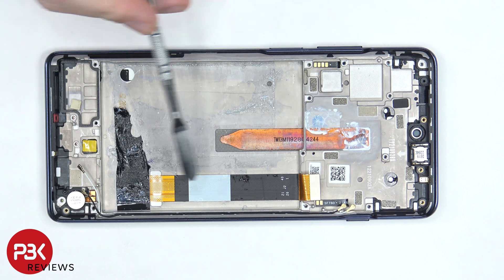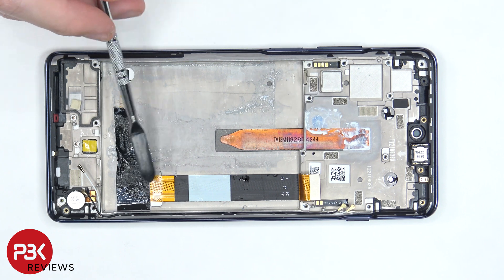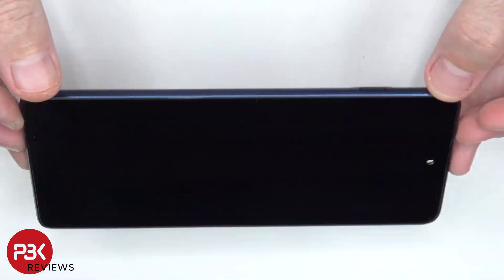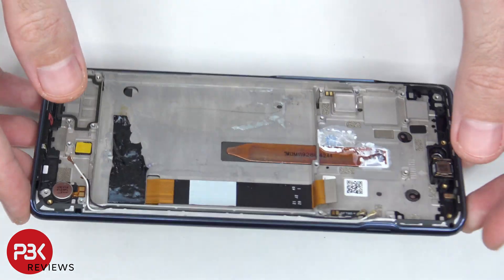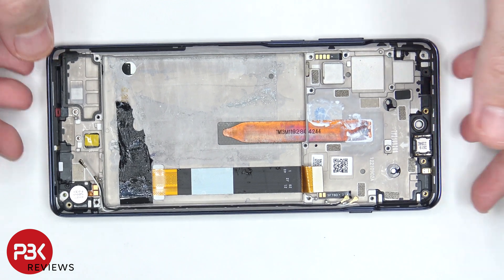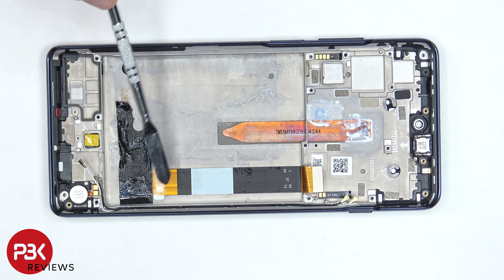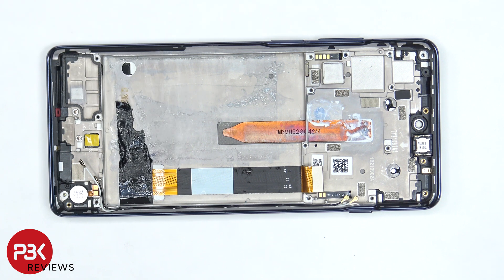Once the battery is removed, we can see the flex cable for the screen, which is routed up to an opening in the mid-frame. So if you need to replace the screen, you'd need to remove the back plate, as well as the screws on the top plastic cover and the plastic cover itself. You then disconnect the screen cable, pry the battery off so you have access to the screen cable to route through the opening in the mid-frame. At that point, you'd apply heat to the front of the phone where the screen is to loosen up the adhesive underneath, pry your old screen off, apply new adhesive, reapply your new screen, making sure you run the cable back through the opening in the mid-frame, and reassemble your phone.